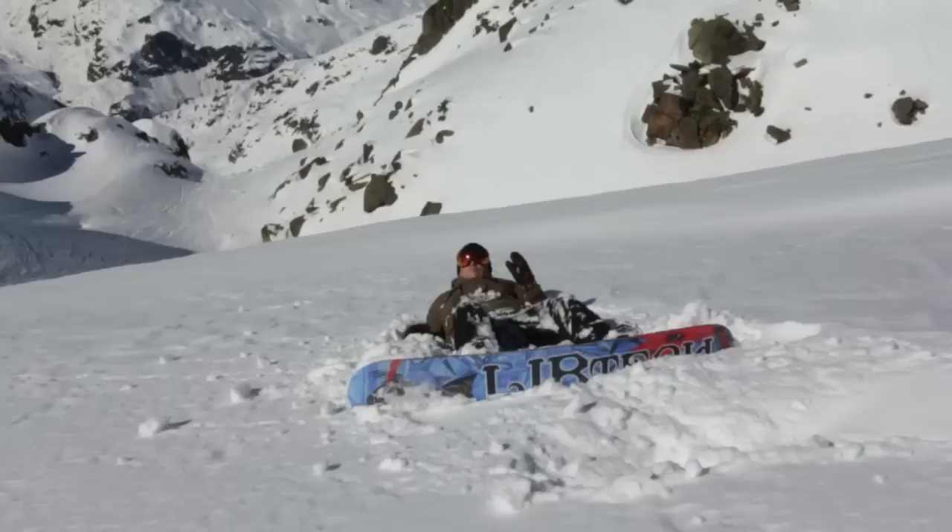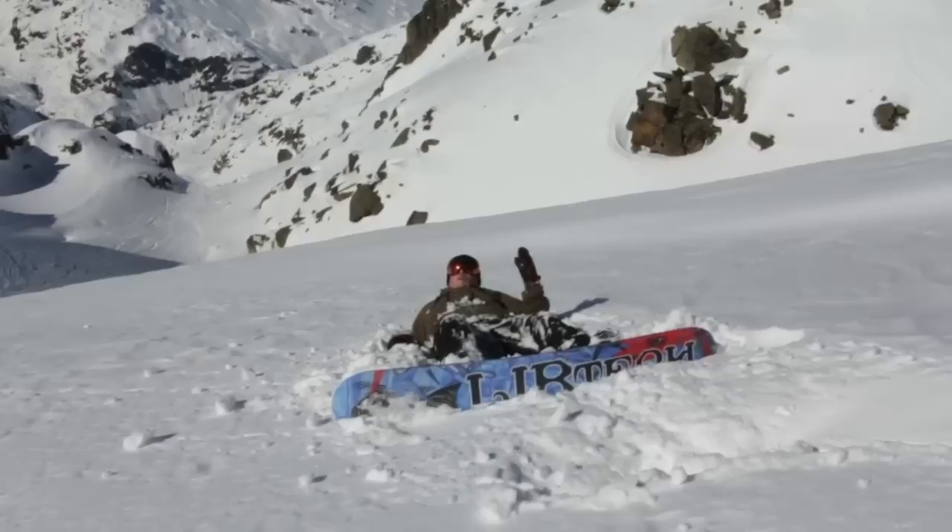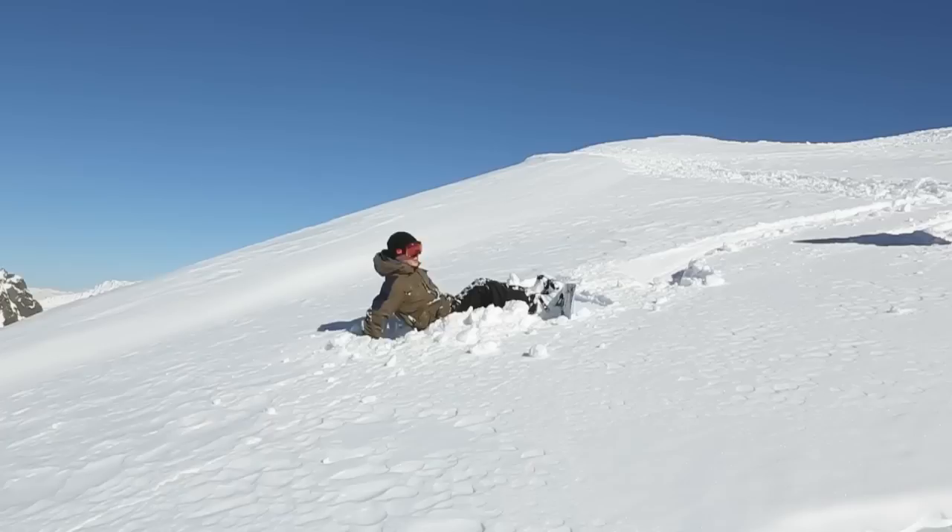When you're learning to ride powder, falling over is going to be a big part of it, and it's also one of the most energy-sapping parts. You can really wear yourself out getting up in powder, especially if it's deep. A little bit of technique goes a long way.